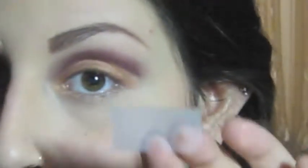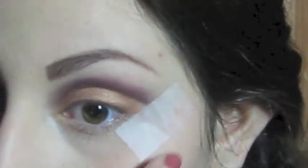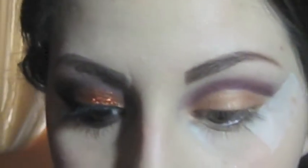I'm taking a strip of tape, placing it at the back of my hand first to make it a little less sticky, then placing it angled upward following the end of my eyebrow — just like this. I'm then going to start blending the color toward the tape.